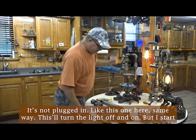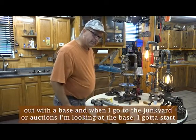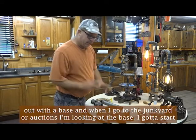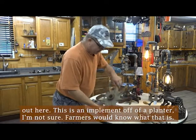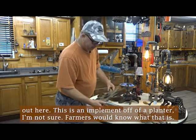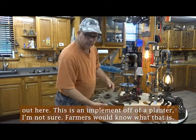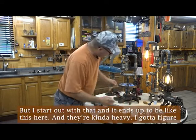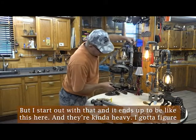This will turn the light off and on. But I start out with a base. And when I go to the junkyard or auctions, I'm looking at the base — I've got to start out here. This is an implement off of a planter. I'm not sure farmers would know what that is. But I start out with that, and it ends up to be like this here.